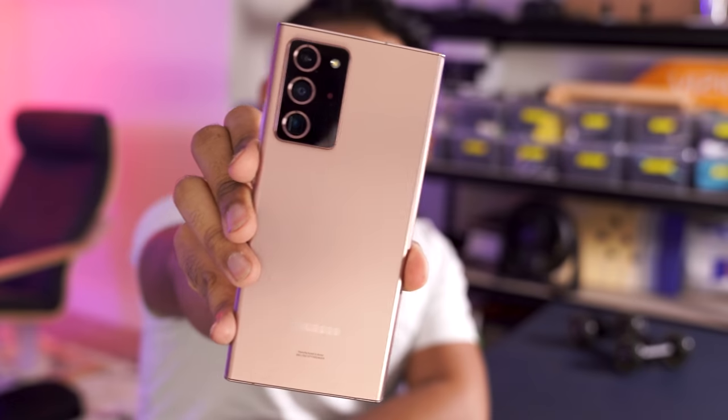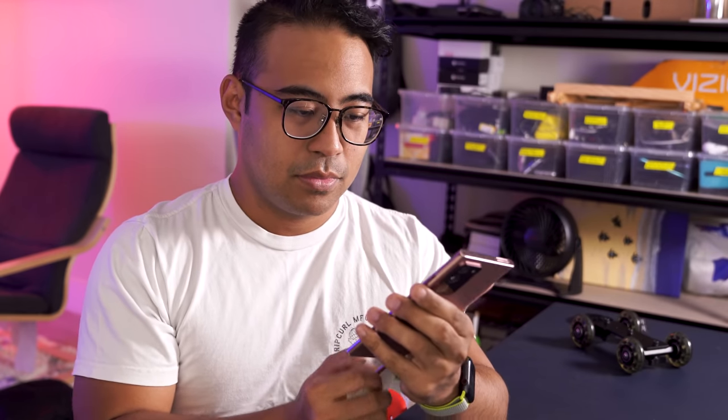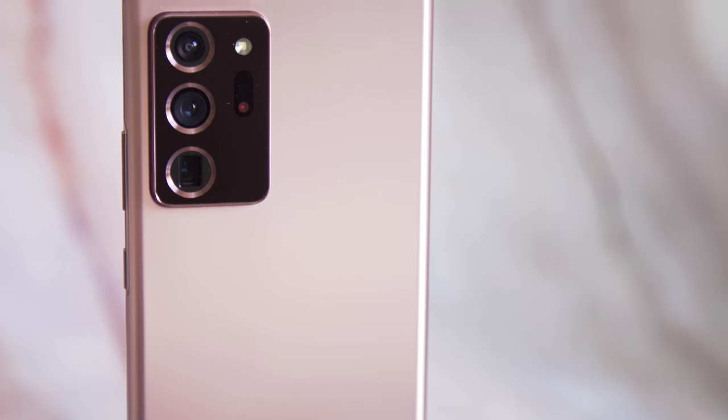The first time I tried out a Galaxy Note 20 Ultra, I wrote that it seemed a lot like a Galaxy S20 Ultra with a stylus and a bit of a makeover. I was kind of wrong about that. Turns out 45 minutes with two phones, a watch, and a tablet isn't much time for thoughtful analysis.